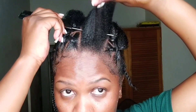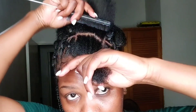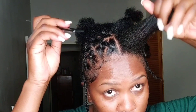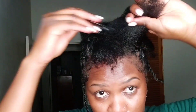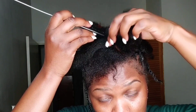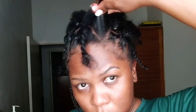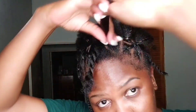I did the rest off camera, so I'm just showing you guys what I did. To be honest, you can do whatever style you want — whatever you desire. I just wanted to do something cute and easy, and I think I did that. I'm using the Edge Booster edge control just to sleek the little sections so it will look even neater when I add the elastic band.